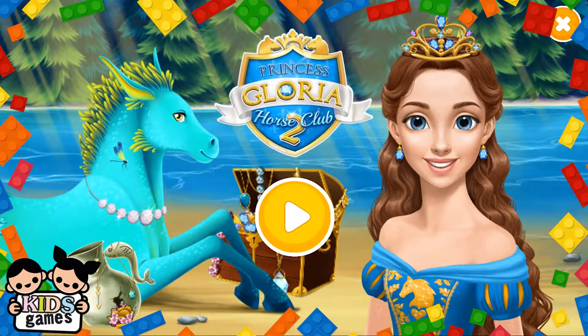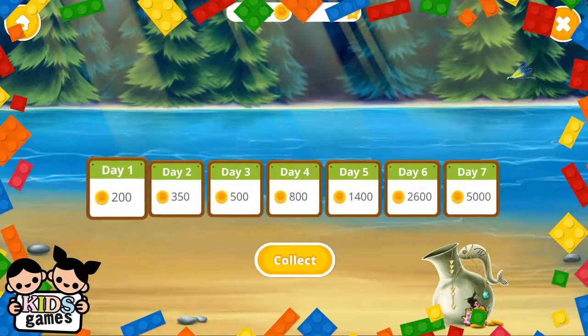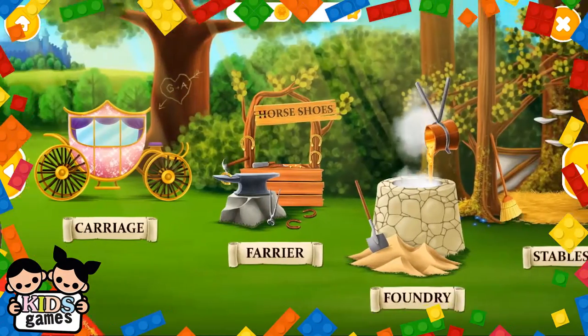Princess Gloria Horse Club 2. Hello, I am Princess Gloria. Come back every day and get more coins. Welcome to the horse club.